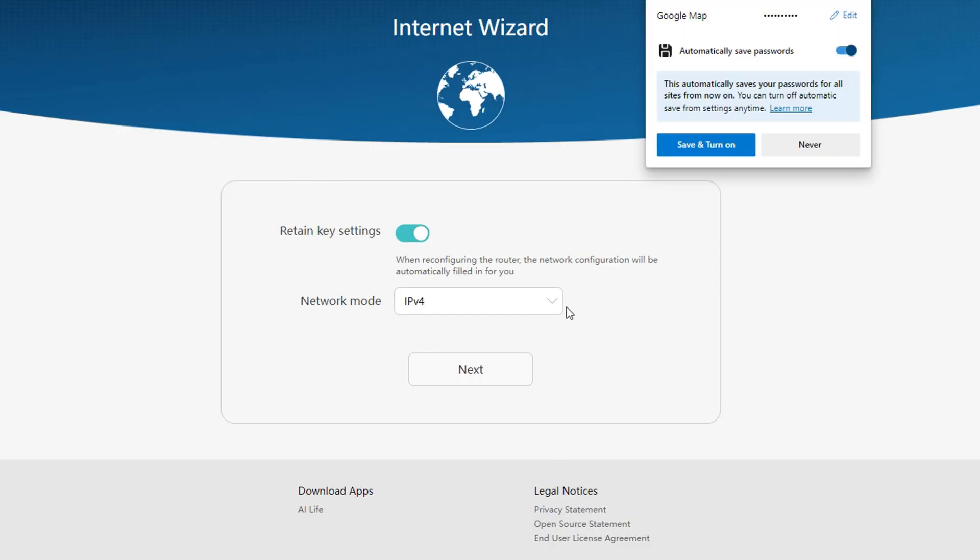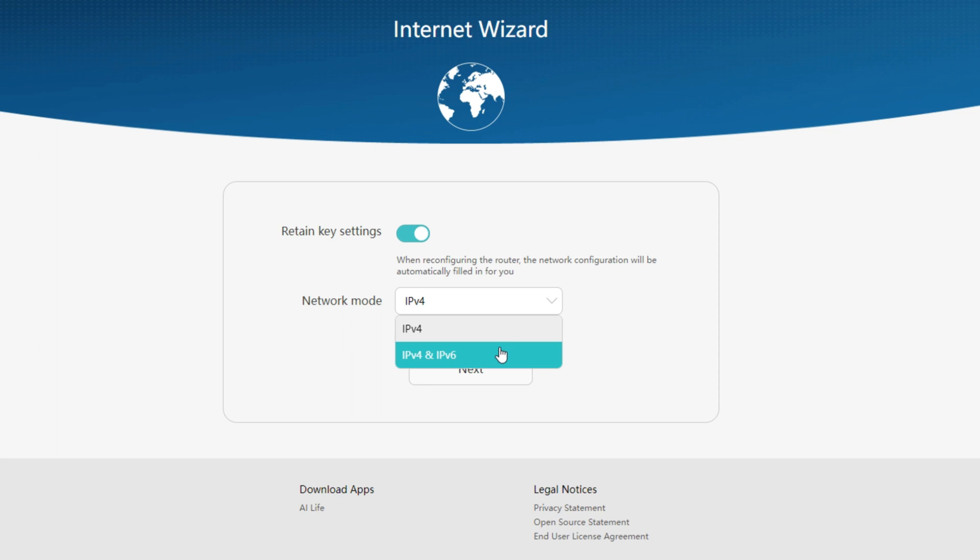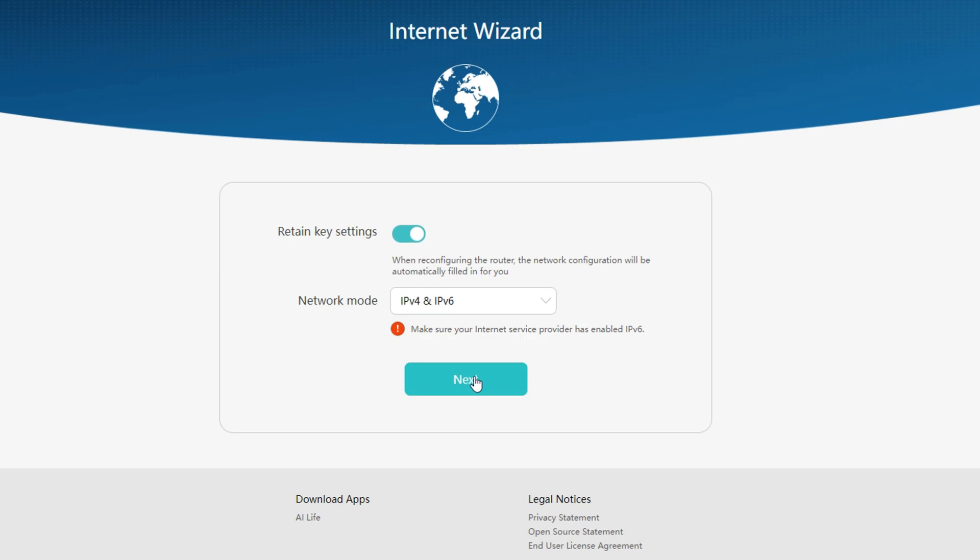I will enable the Retain Key Settings option — when reconfiguring the router, the network configuration will be automatically filled in for you. In the network mode, I will choose IPv4 and IPv6. Just make sure your internet service provider has enabled IPv6. In my case, I'm not sure if IPv6 is enabled by my ISP. Just click Next.